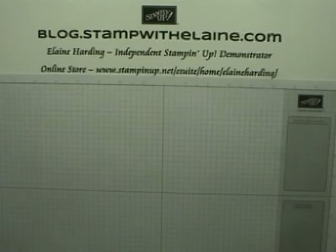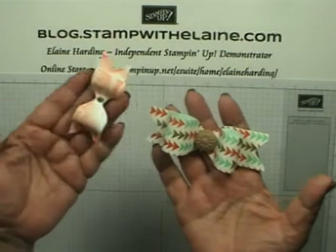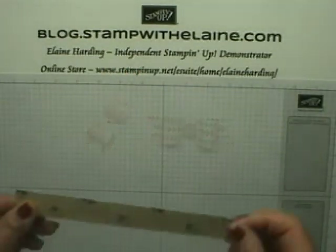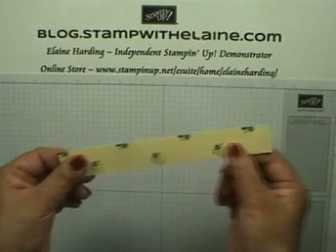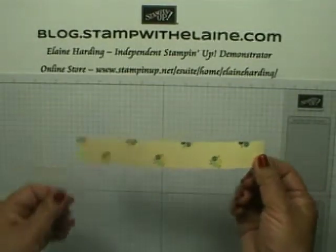Hi, welcome back to my blog StartWithElaine.com. Today's video is just a tip on how to make these pretty bows using your envelope punch board. It's a brilliant way of using your scraps to make something useful.